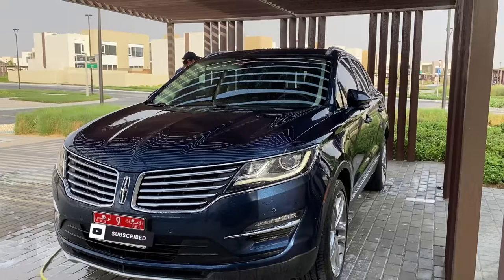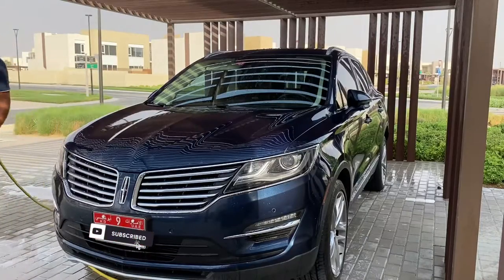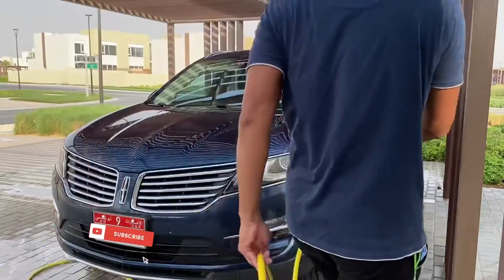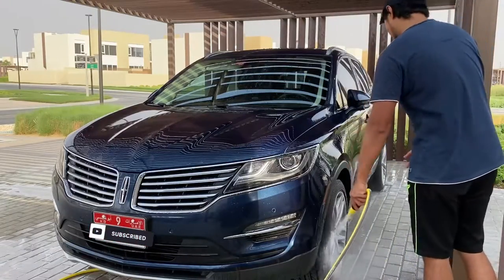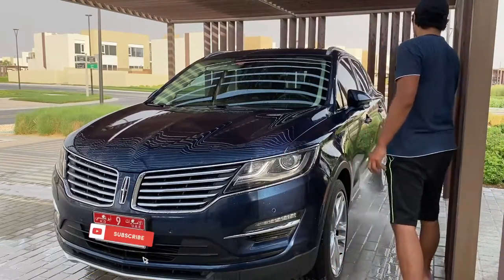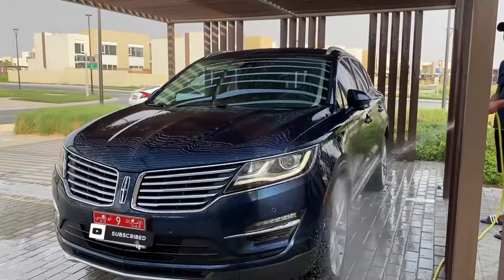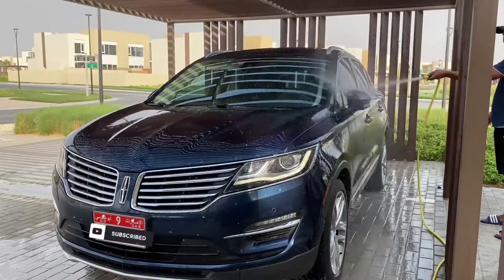Here in my area it's quite dusty, especially since I'm close to the airport with a sandy area nearby, so we get a lot of dust coming in. In the UAE, once dust gathers on the car it goes really thick, so you have to constantly wash it down and make sure it's clean before you drive out.